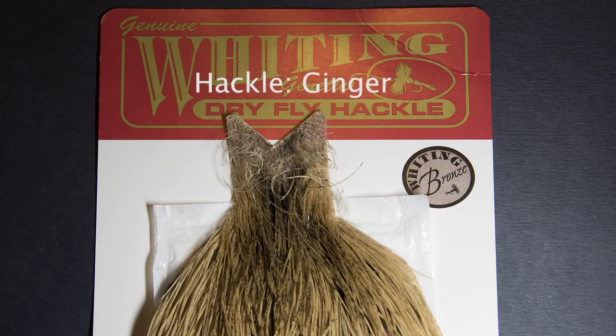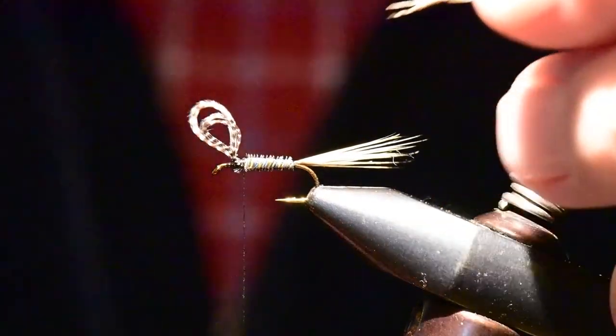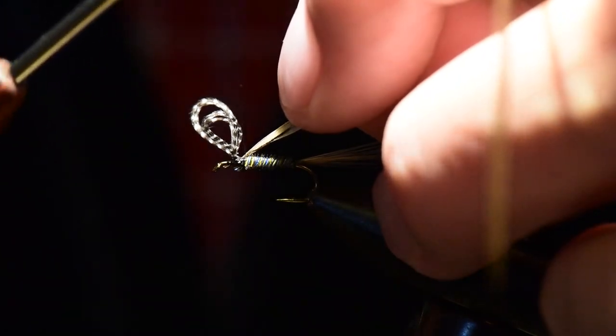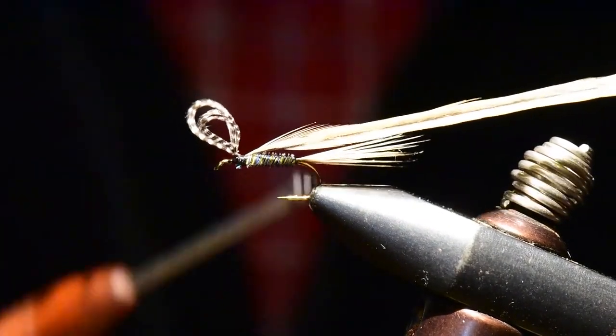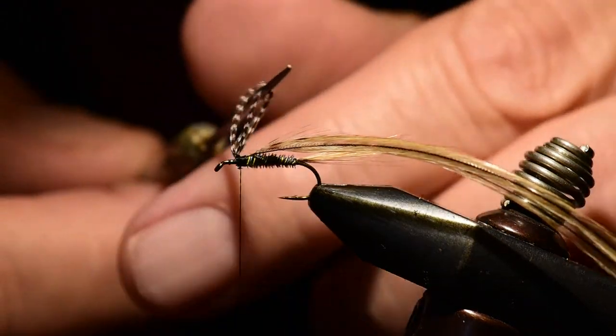For the hackle I'm going to use Whiting dry fly capes in ginger, and I'll select two hackles for this fly. I've prepared both hackle feathers by stripping off some of the barbs at the base, and I'll tie them on right at the forward point of the body just behind the wing, then wind forward in front of the wing to capture the last little bit of stem.